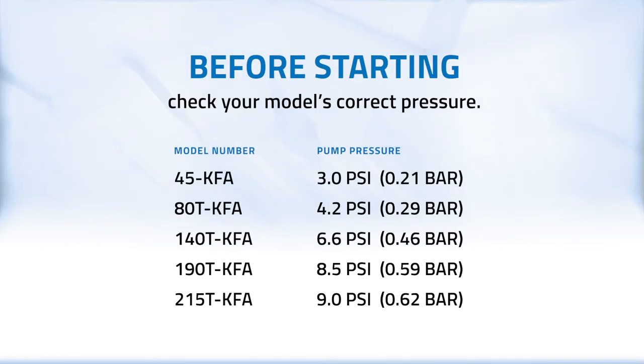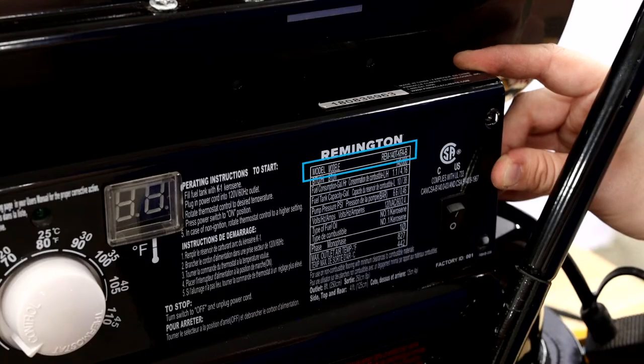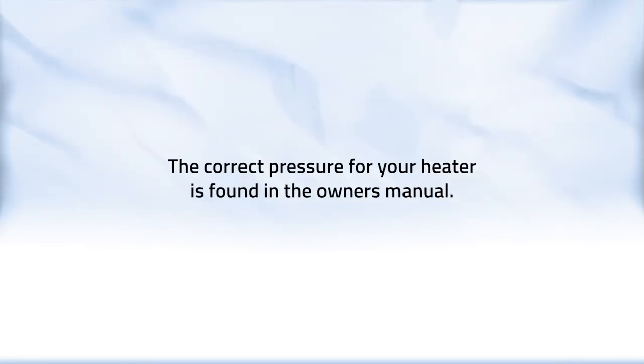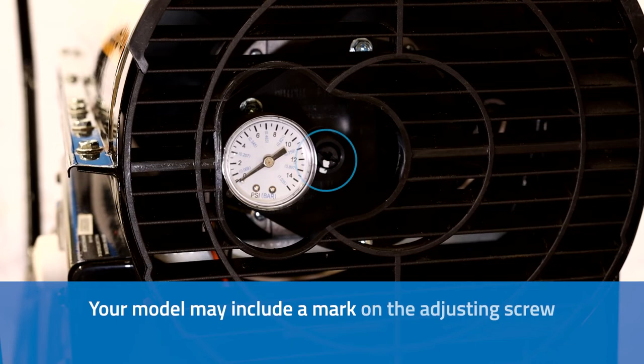Before starting, check your model's correct pressure. The model number can be found on the name plate next to the heater's controls, and the correct pressure for your heater is found in the owner's manual. Your model may include a mark on the adjusting screw indicating the factory pressure setting.